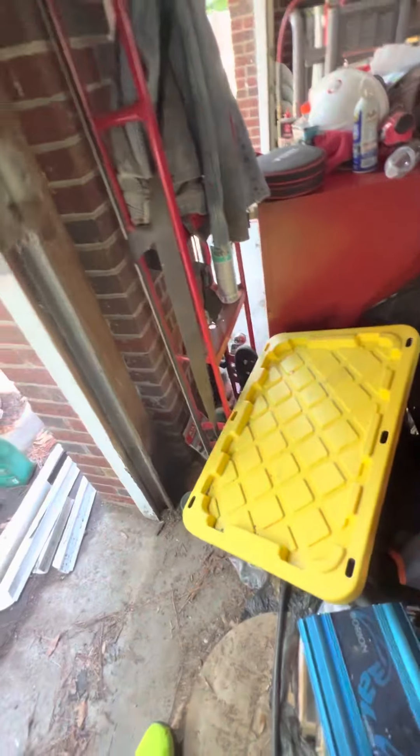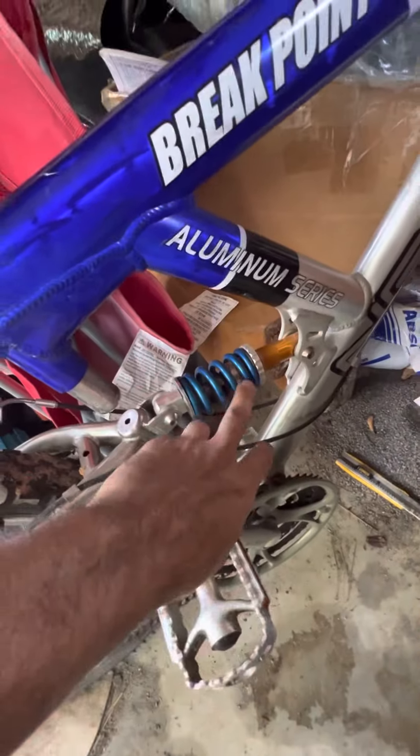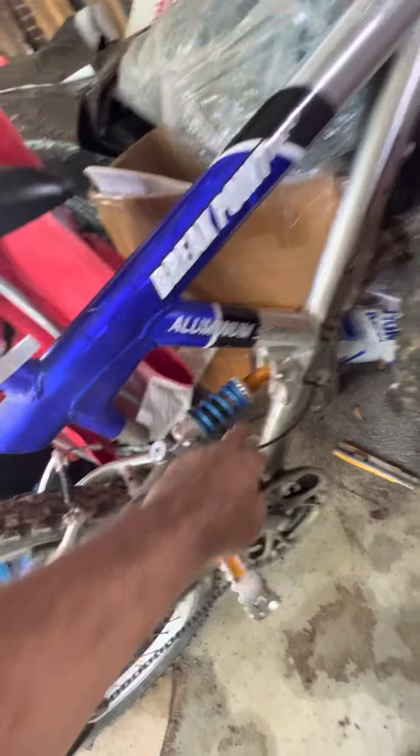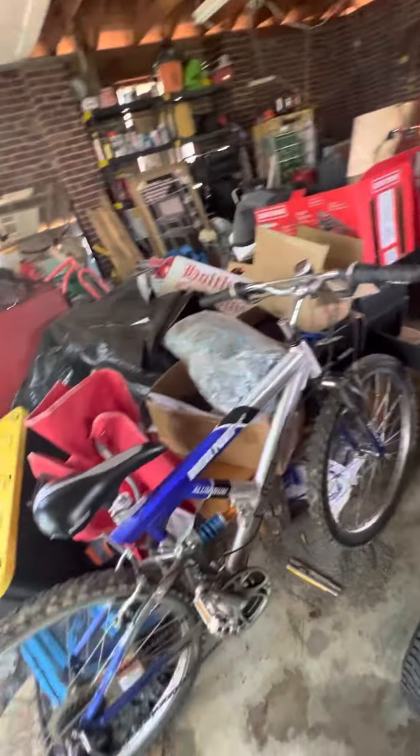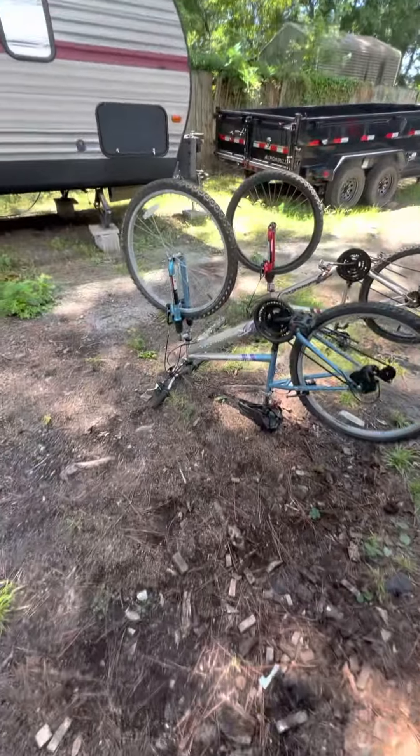Let me open this up so you can see a little better. This is the other trash bike I found — it's got a back suspension and a front suspension, unlike these two which have a rigid frame.